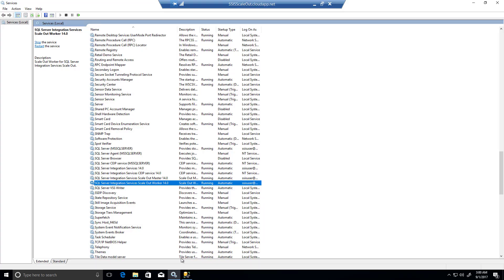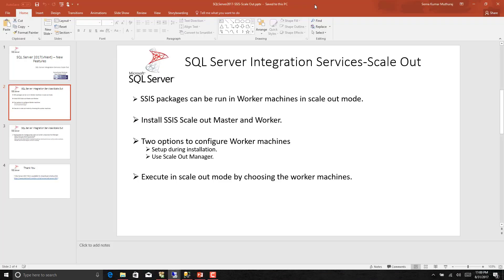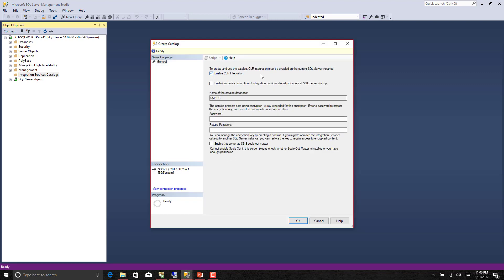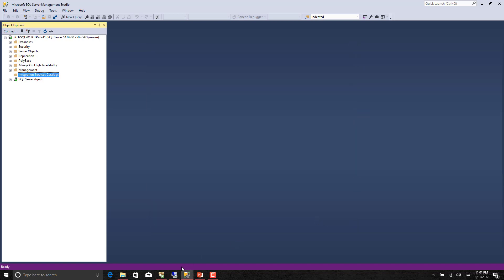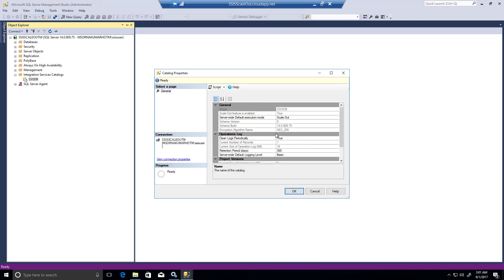Once installation is completed, we need to create a catalog. When you say create catalog, you will see that CLR integration should be enabled, then you create the SSIS DB, provide a password for encryption, and there is an option to enable this server as a SSIS scale out master. Once you check this option, it will be enabled as a scale out master. After creating SSIS DB, go to the properties and make sure the server-wide default execution mode is set to scale out.